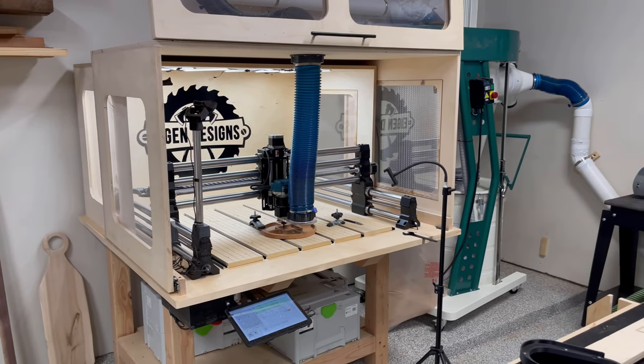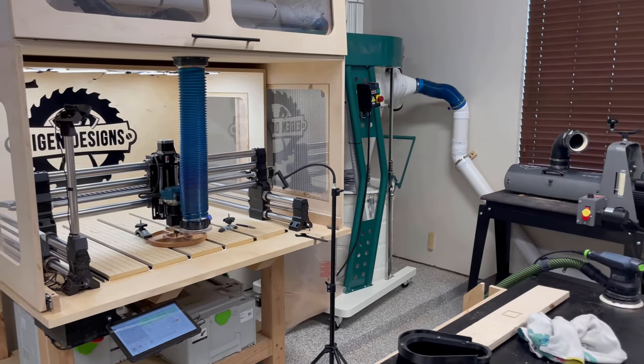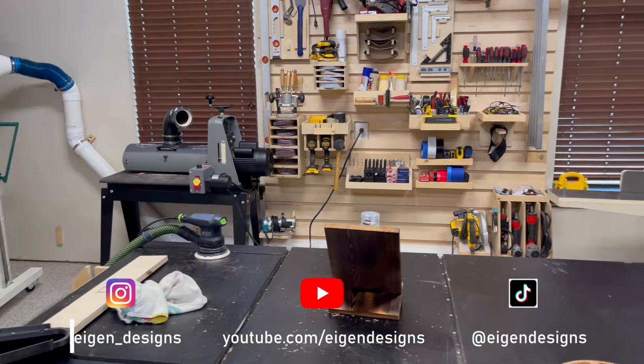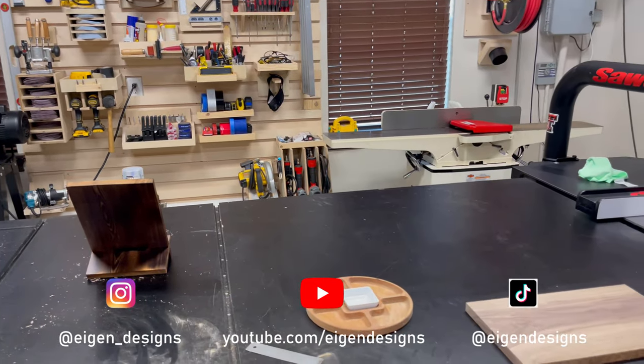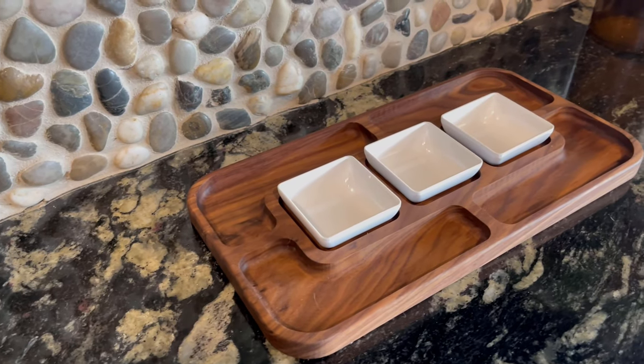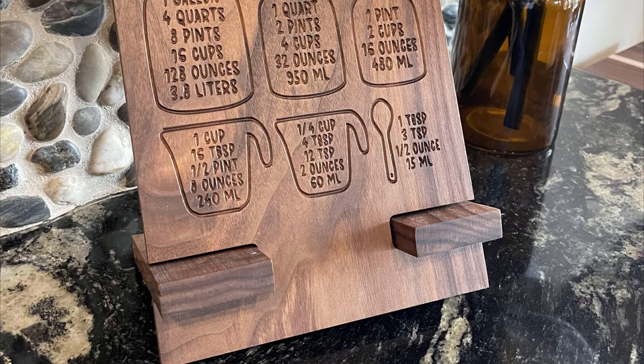Hey, this is Mark with Eigendezigns and welcome back to my channel. I get a lot of questions from my viewers about how I use my CNC. In summary, I like to pair simple accessories that you can find off Amazon with the woodworking products that I make. I think it makes for a really attractive overall product.